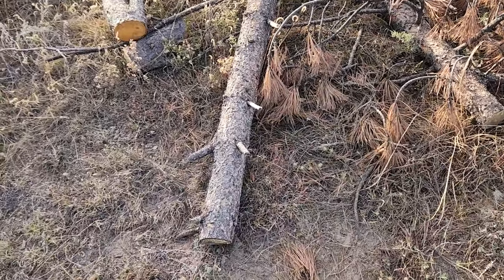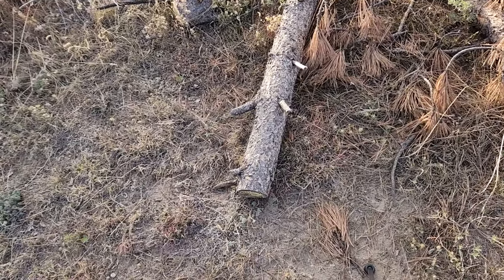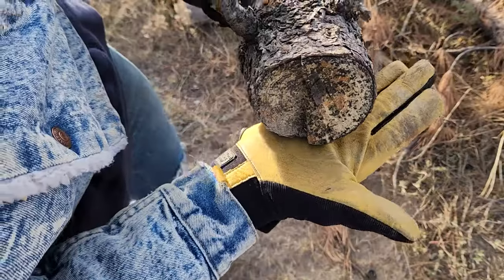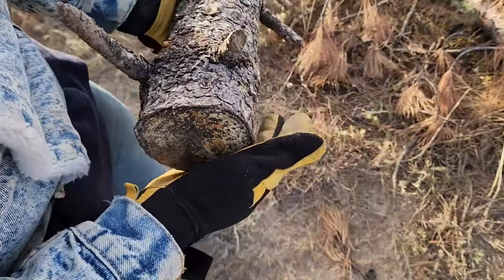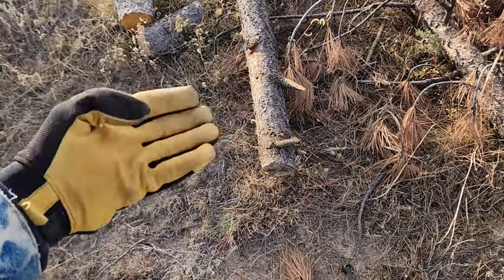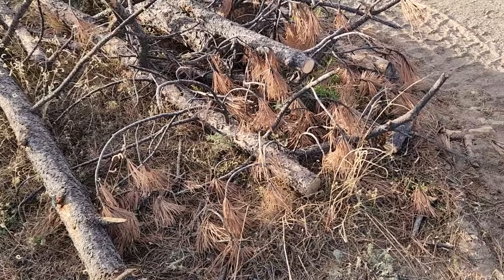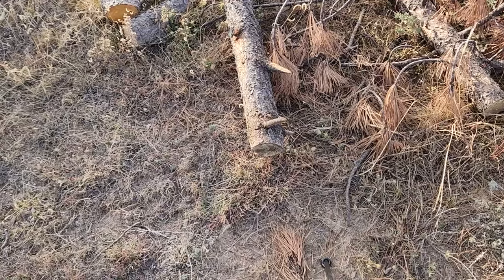Obviously it's more ideal on thicker branches like this, or something like what we've already seen — some low hanging fruit. But I'm going to show you it is possible on something larger. I wouldn't go anything larger than this though — this is a doozy. It is possible, but in my personal opinion, not the most ideal chainsaw for something this thick. I would stick with something like what we just cut.